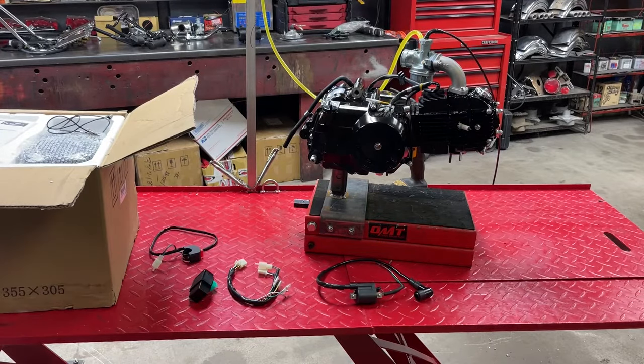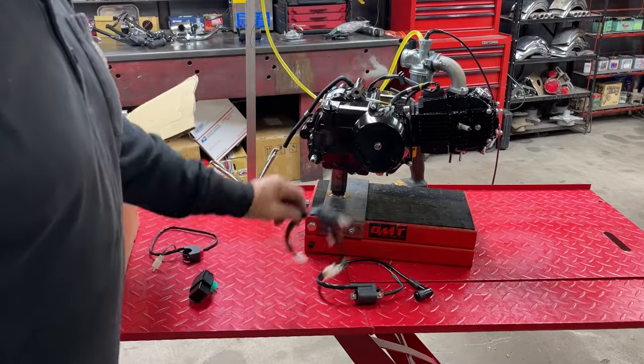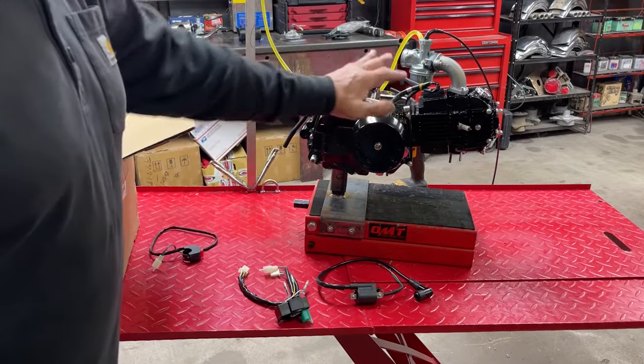Hey everyone, welcome back to Mini Bike Mike's Garage. My most popular video on YouTube, the one with the most views — it's got like 110,000 views or something like that — is a video I did on a Lifan engine and just the basic simple wiring to get it, the bike, the engine to run.